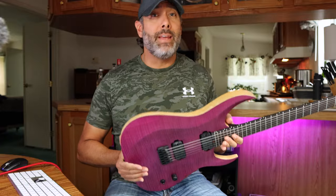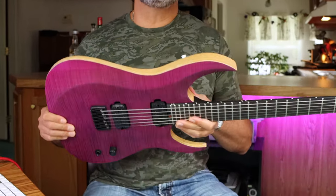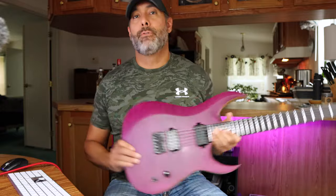It's spelled Tao but it's pronounced Dao. It's an ancient Chinese philosophy. Translated loosely, it means the way or the path. This is the brand new signature model for John Brown from Monuments.